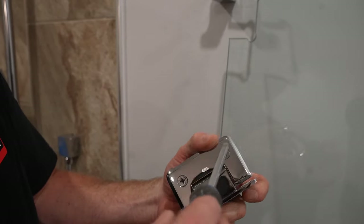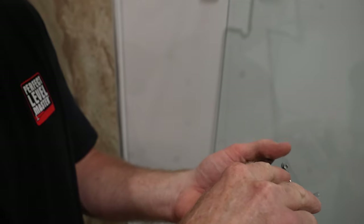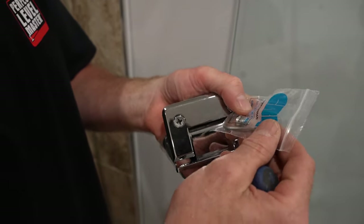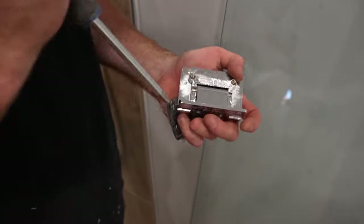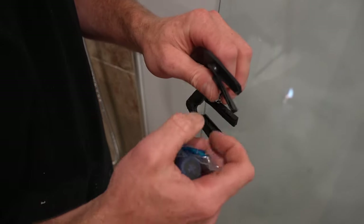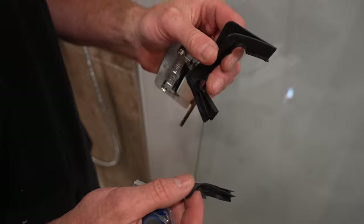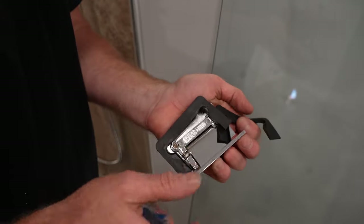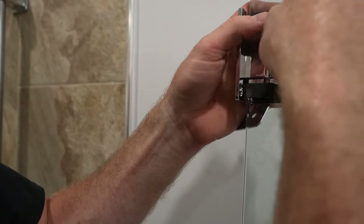These are the hinges, and they come with regular screws already in them. I don't particularly like using those because they can strip out and they're harder to use. They do come with an Allen wrench and new screws, so I always replace the original ones. In this package they've got two different types of rubber gaskets — the thicker ones are for 3/8 inch glass and the really thin ones are for 1/2 inch glass. I ordered 3/8 inch glass, so I'm going to use the thicker rubber spacers and put the gasket on the inside.